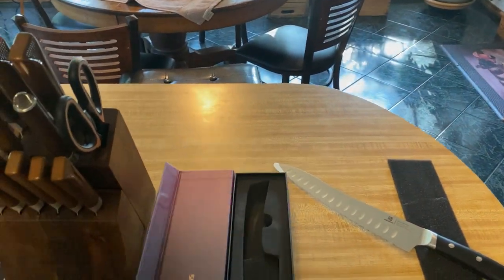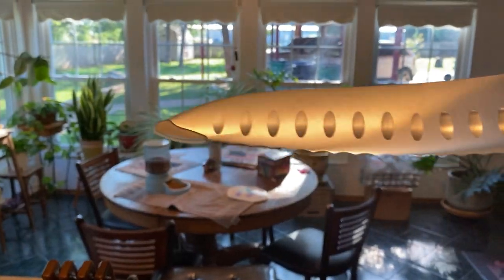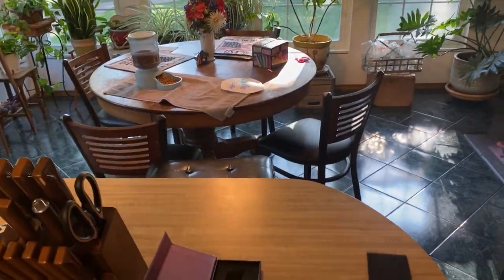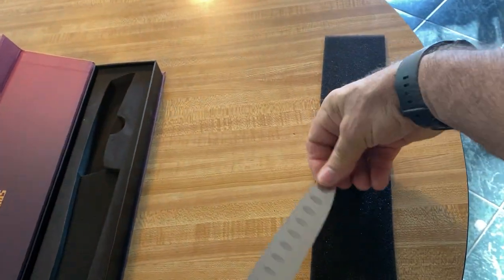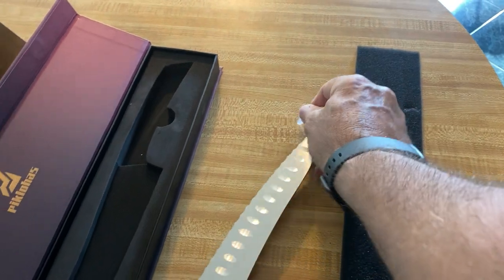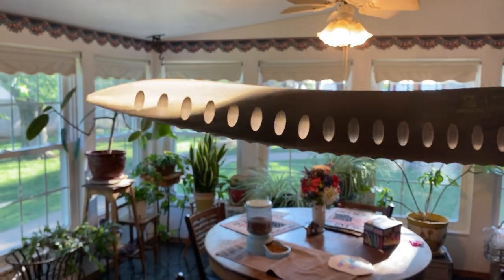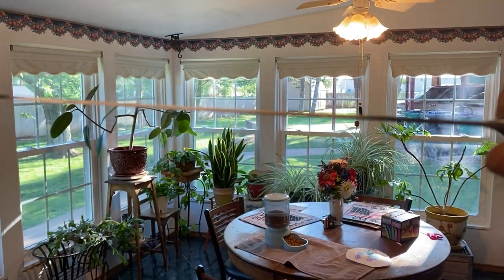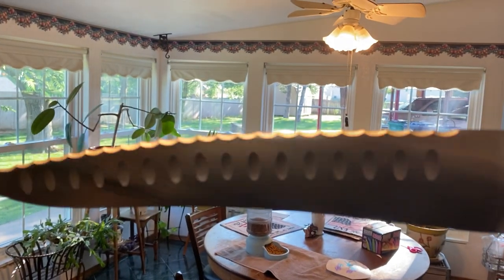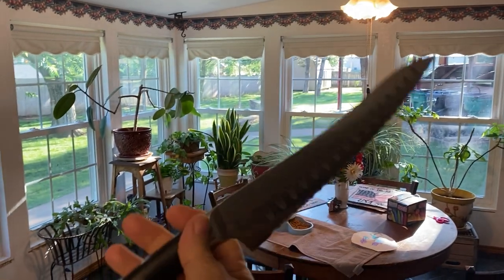I think it said it was 10 inches — the blade is 10 inches. It's got a little tip protector there for storage, and I'm going to keep that. It's really a nice knife. The handle is very, very quality made. This is typical German craftsmanship and German carbon steel — some of the hardest steel made, so the edges on these blades really hold up well. Just a great knife.